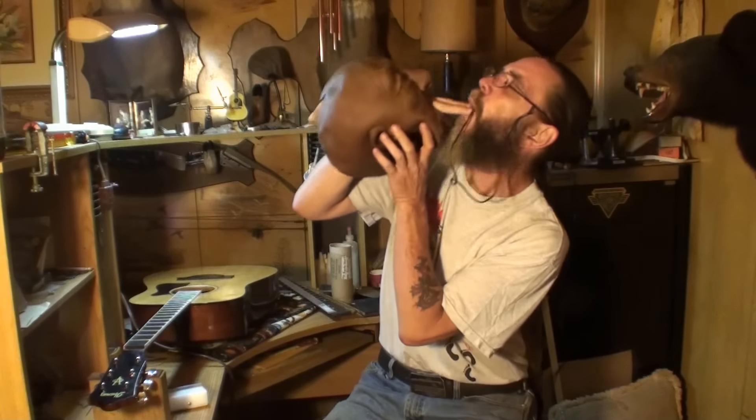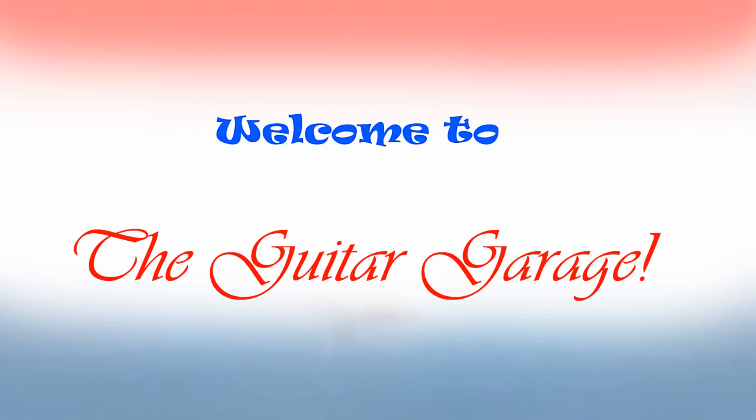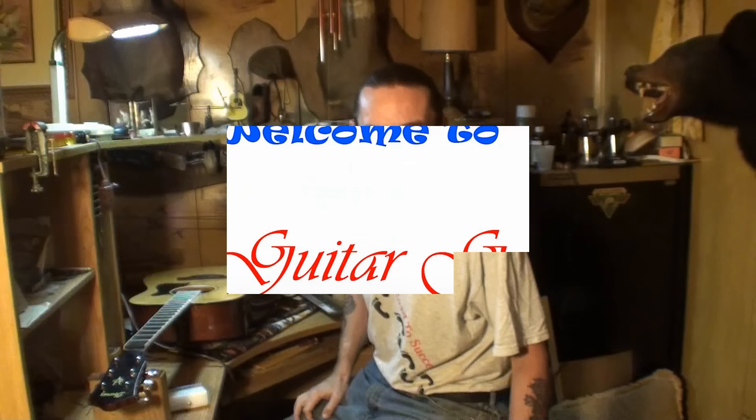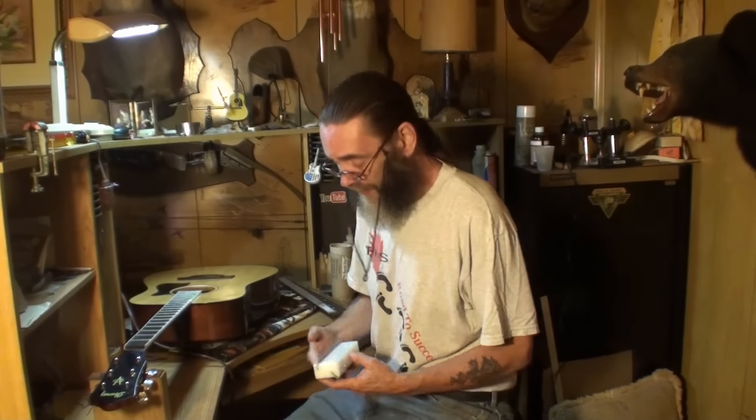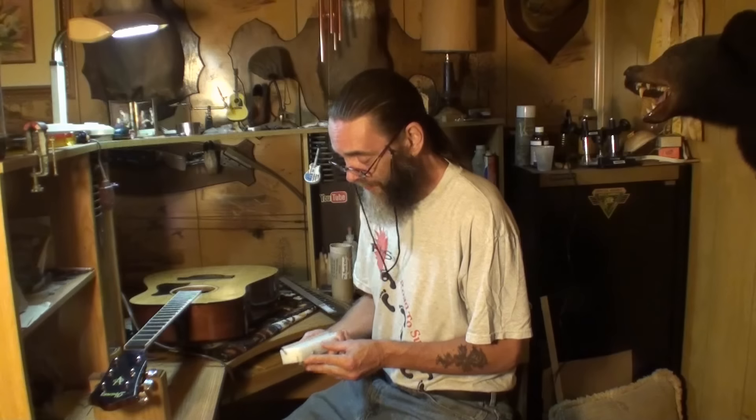Cut that shit out, Earl. Man, you're not supposed to be back there at all. Welcome back again, folks. Man, we're going to have to do something about that Earl, dude. He's just on the camera. He sees that camera light come on, he becomes very active.